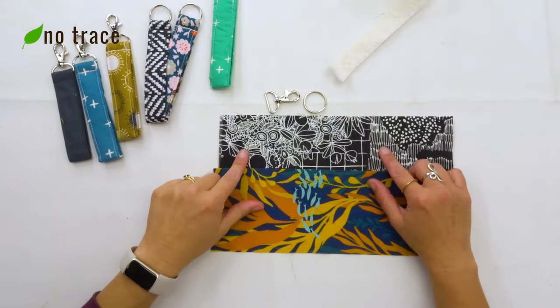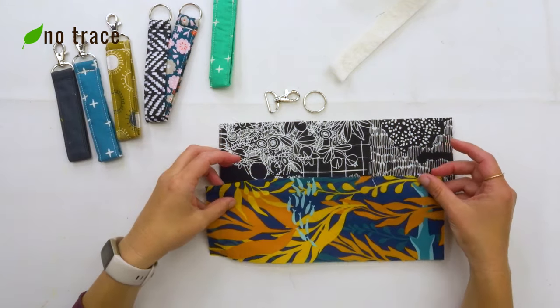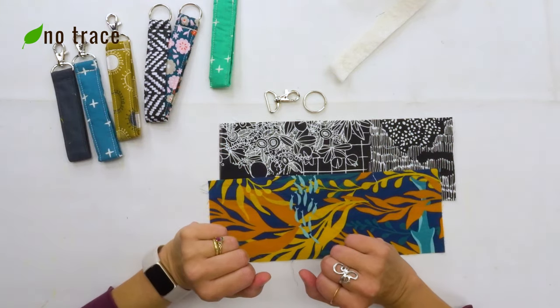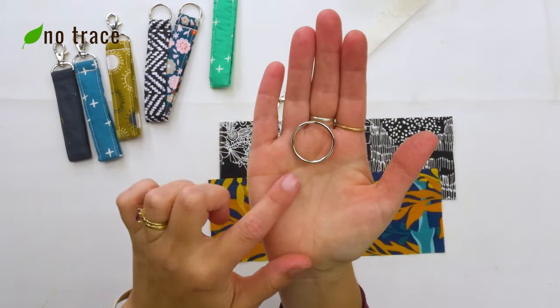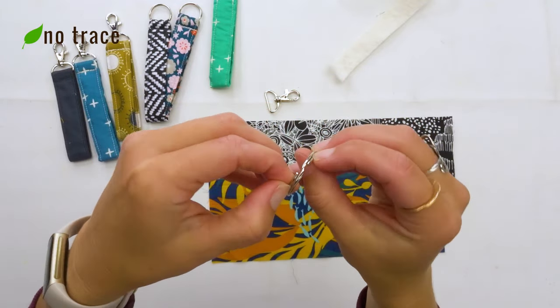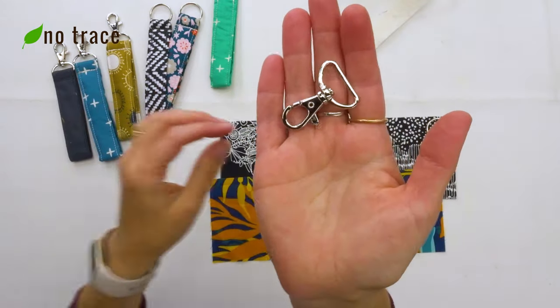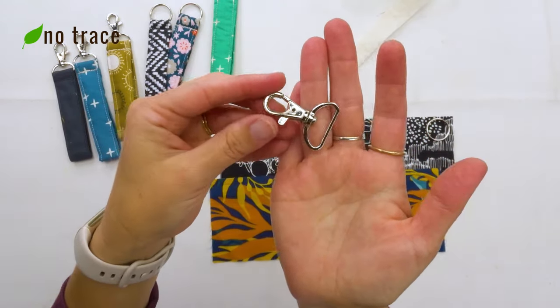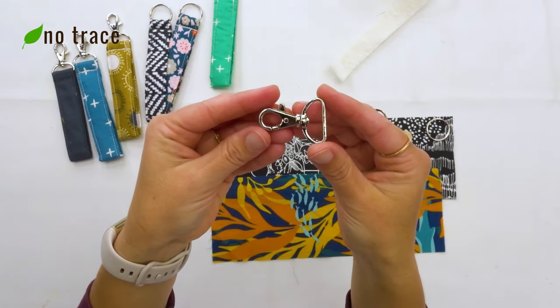I'm going to show you two different ways to make your wristlet or keychain or fabric key fob, whatever you want to call it. One approach is with a simple one inch split ring — the kinds of rings you've seen on your keychain before that open so you can slide your keys on. The other approach is with a one inch lobster claw. You can find these at your local craft store or online.